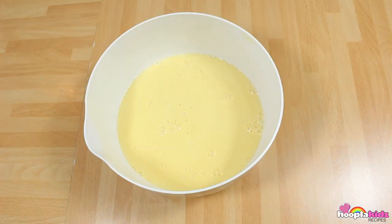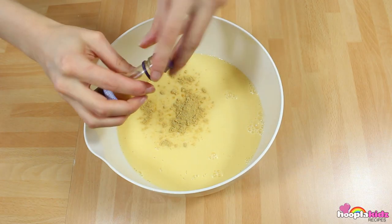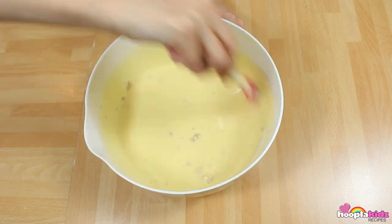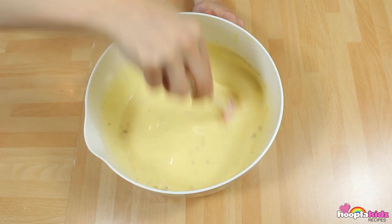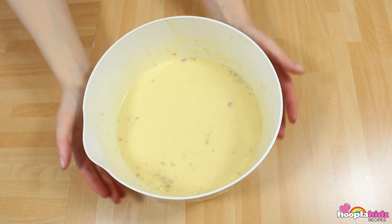Now we're going to add our salt, our nutmeg, and our vanilla. Make sure you stir them in really well. Now we're going to let it cool in the fridge for a couple of hours.